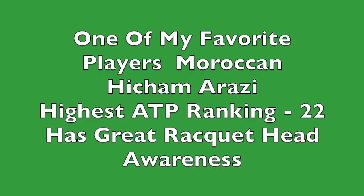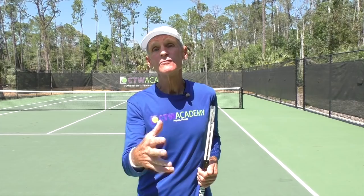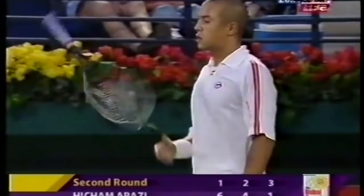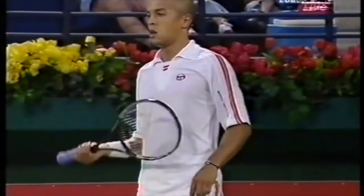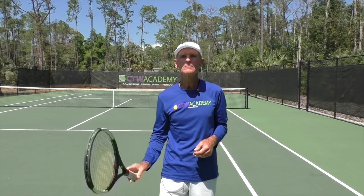Here's a quick clip of one of my favorite players from back in the 80s, Heikam Arazi from Morocco. Check it out. So remember, racket face awareness — Heikam Arazi. I'm not as good as Heikam, but I'm learning. I'm working on it. Let me try it one more time. Not too bad, I'm getting there.